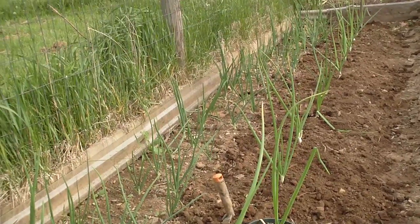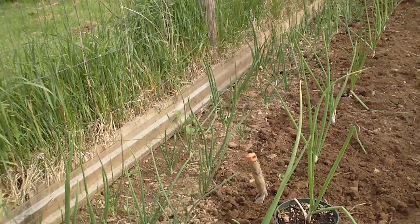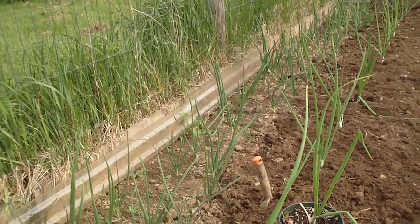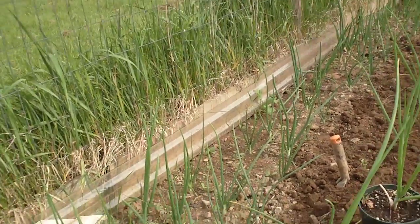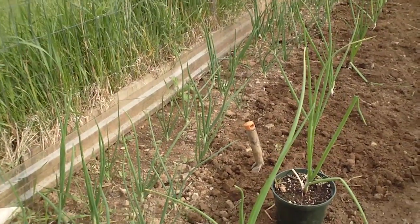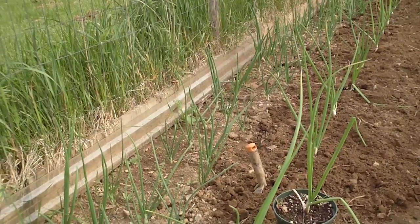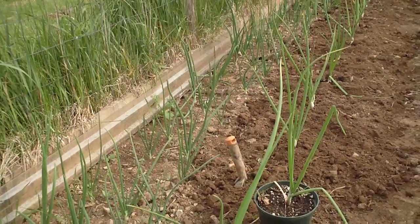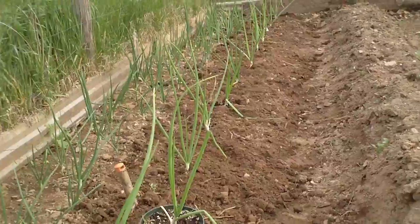Maybe next year I'm going to start them all in the greenhouse. I start them from sets — onion sets — because seeds take a while to germinate. Maybe I'll put a tunnel over them, set them outside and put a little poly tunnel over the top of them. I'll try something different next year.